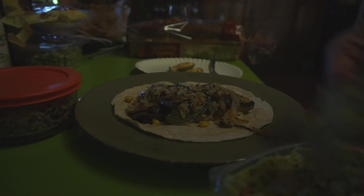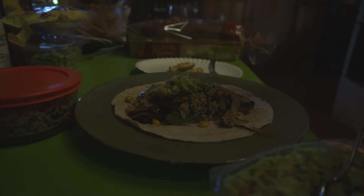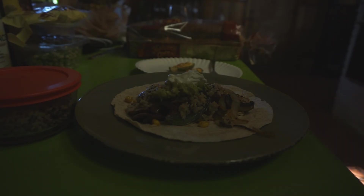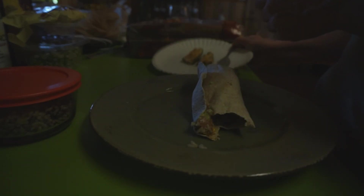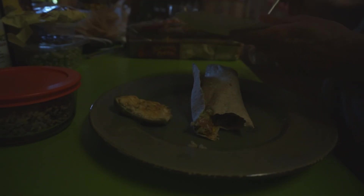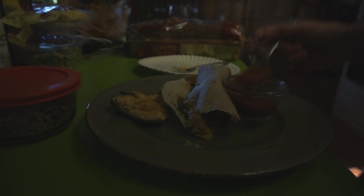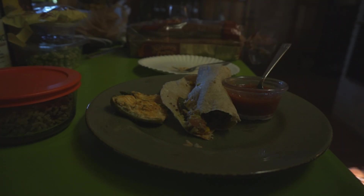And yesterday's rice from last night — I'll just add a little bit of this. A dollop of guacamole and just a dollop of sour cream. And I call that a homemade Chipotle burrito. Very good. Put a side of stuffed jalapeños and some salsa — that is what's for dinner tonight.